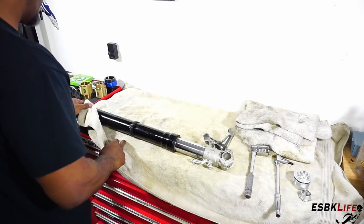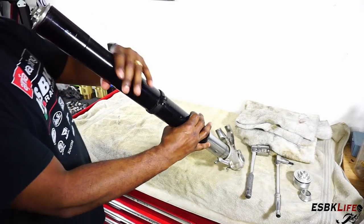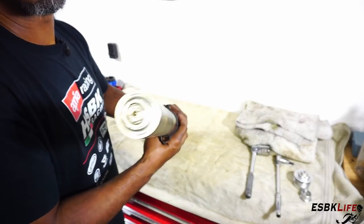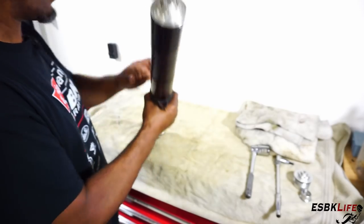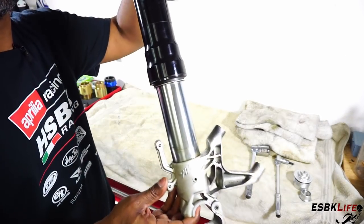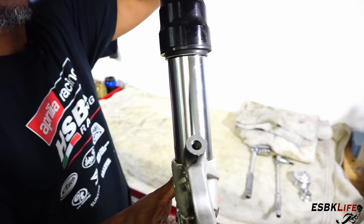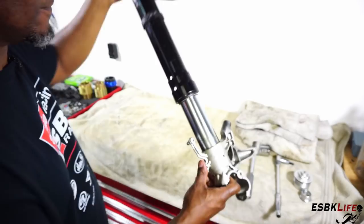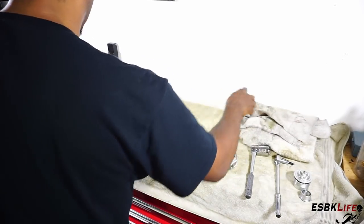So we're back over on my bench and this is the right fork leg — it is the rebound leg. You can see the R right there. This is the fork that was giving me problems; as you can see it was leaking, there's some crud all at the bottom. I've already drained most of the oil out of this one. The other one was fine, but if you're going to replace one, you might as well replace them both.